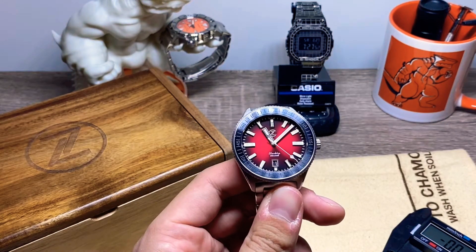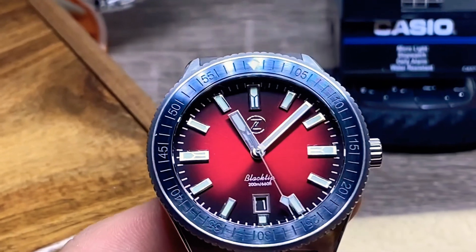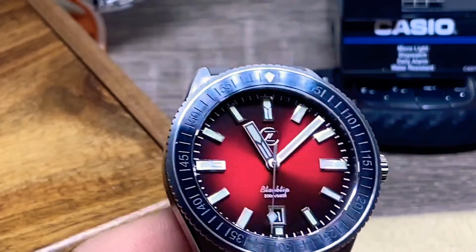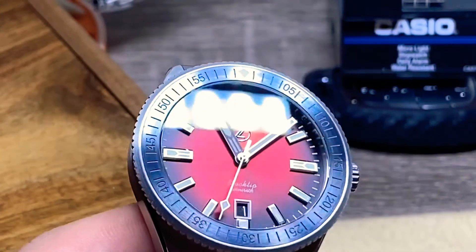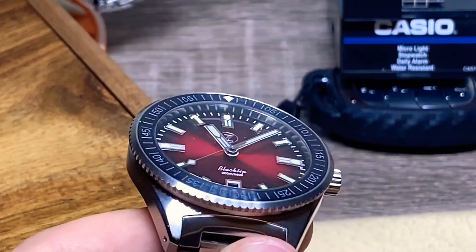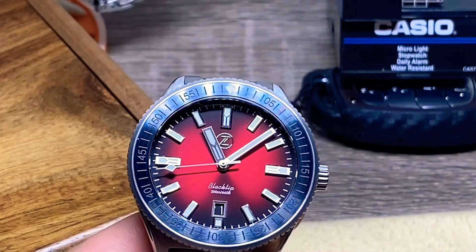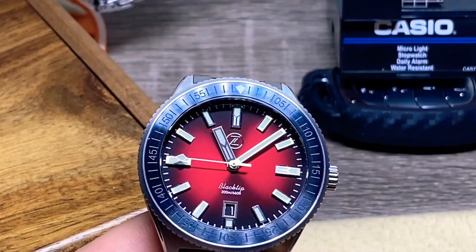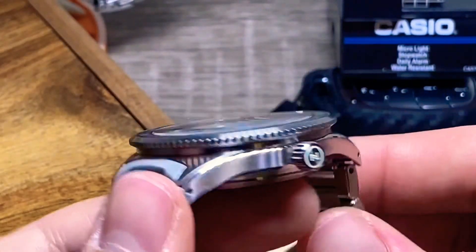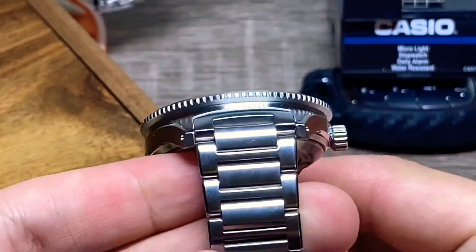Let's take a closer look at the dial — that's kind of the main thing of this watch. That's phenomenal. Depending on the angle it's going to look a little darker, but if you hit it just right you get a lot of red. That's just beautiful. Polished around very nice.